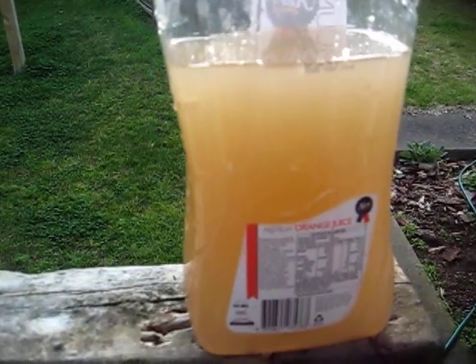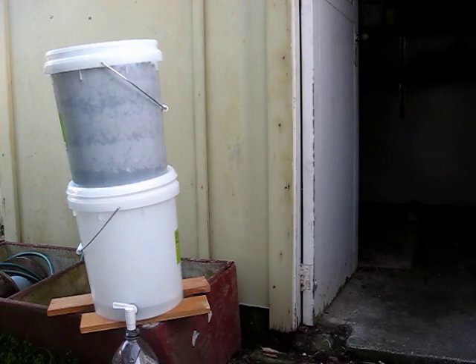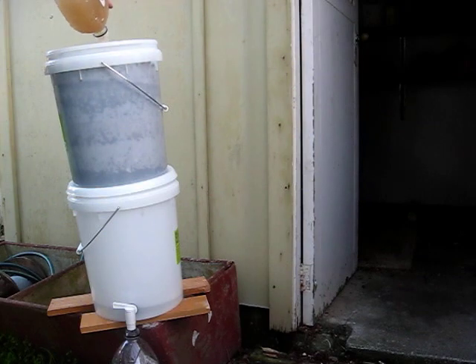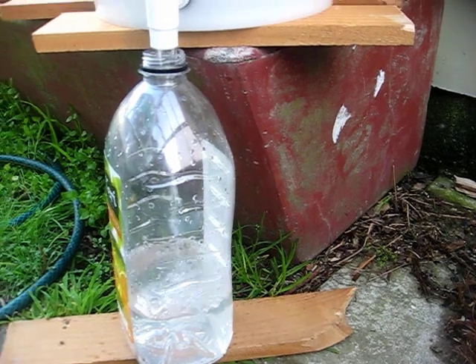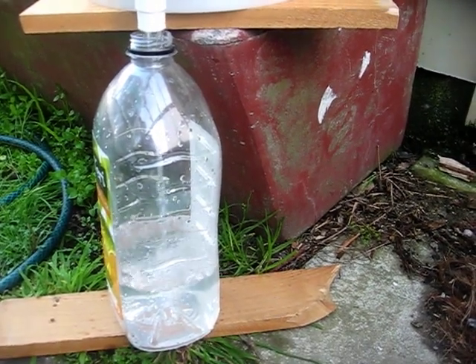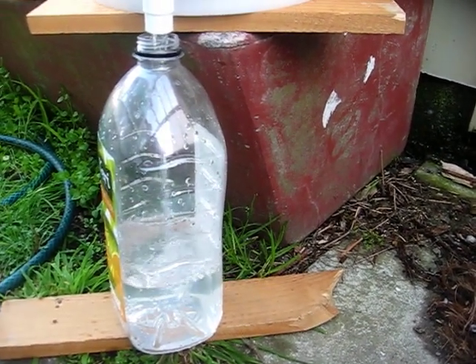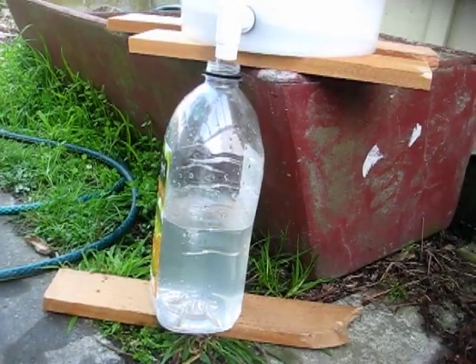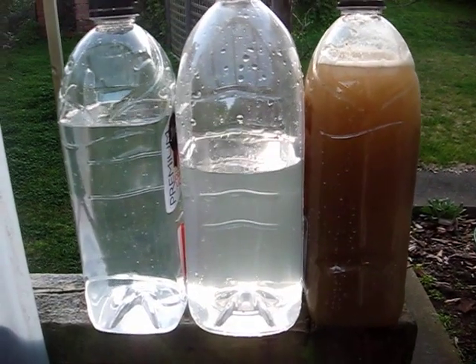Okay, so now I'm going to test out the filter — going to pour some dirty water through it. I decided to boil this water even though it's dirty, because after killing any pathogens I didn't really want to put them back. So pouring the dirty water through, and this is what's coming out the other side — from dirty water to pretty clean water.